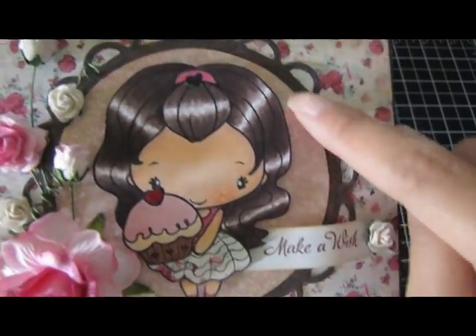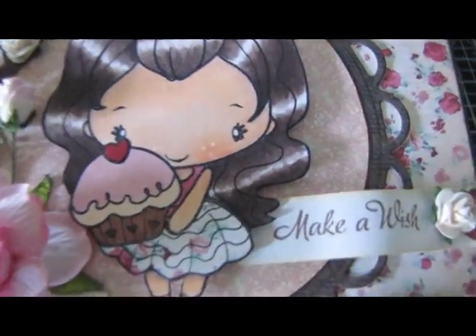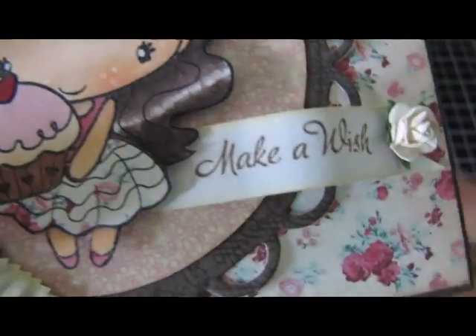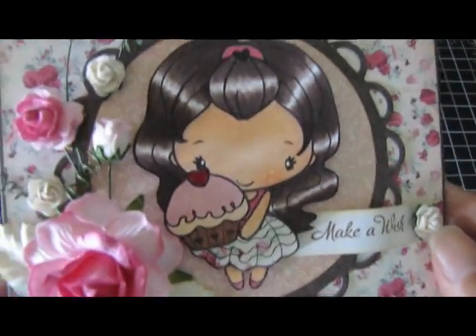The Spellbinder die that I used here is the Lacy Circles and it's this one right here. I used the largest one to frame her out. This Make-A-Wish sentiment here on this little banner that I created is from a different stamp set from the Greeting Farm, so it does not come with this image, but I thought it would be cute for a birthday card.